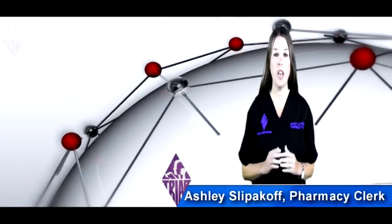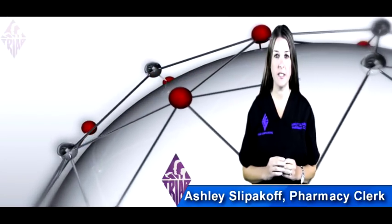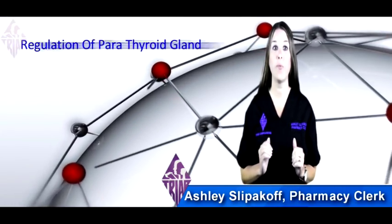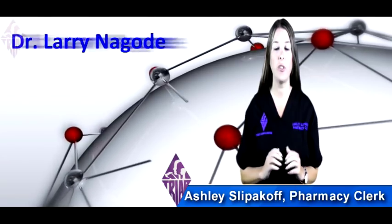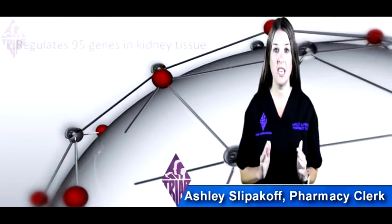Calcitriol is a synthetic form of vitamin D and used to prevent and treat kidney disease. It is renoprotective and aids in hypocalcemia and is a regulation of the parathyroid gland. In his studies, Dr. Larry Nogany found that it regulates 95 genes in the kidney tissue.